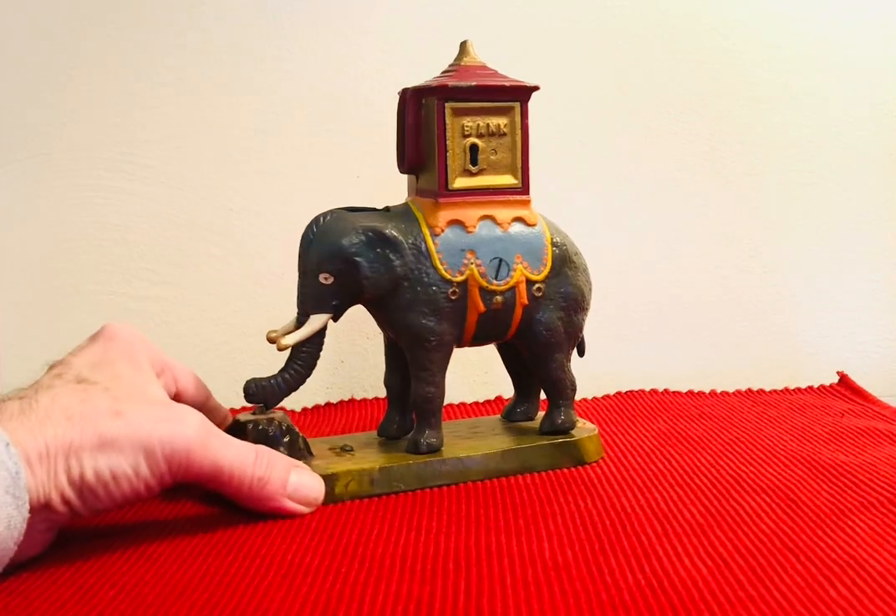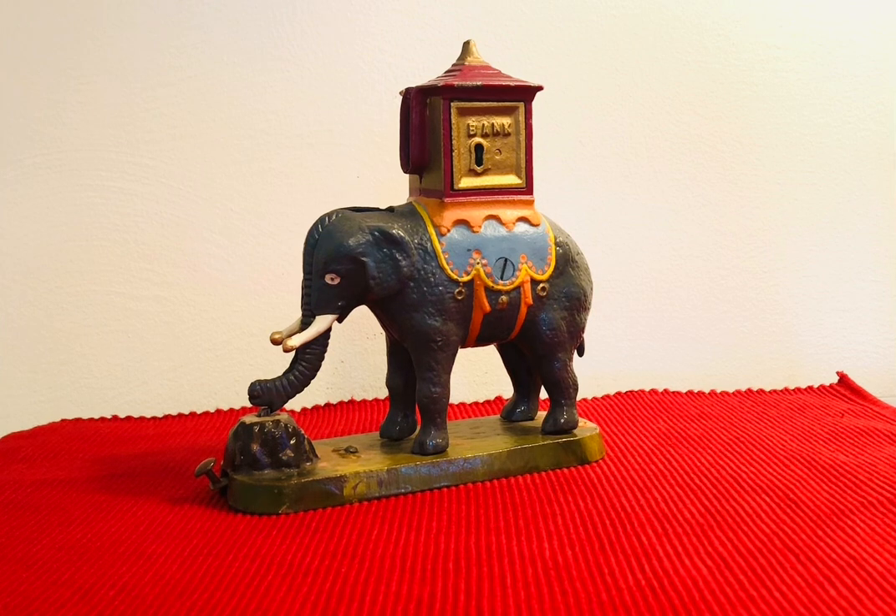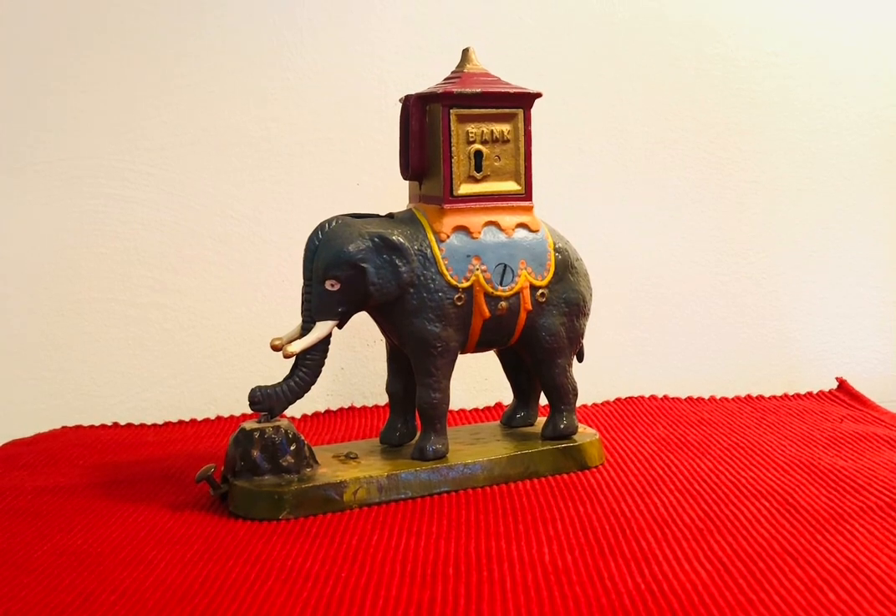You've had a chance to see all four of the elephant banks. They're all enjoyable and display handsomely on your shelf. Thank you.